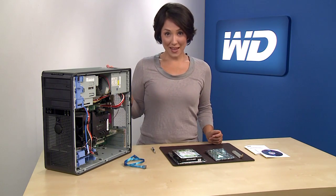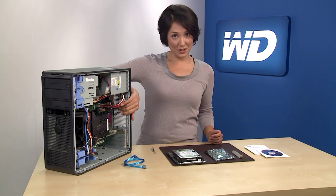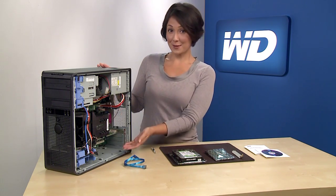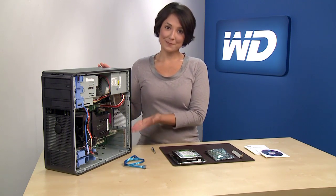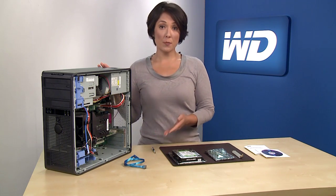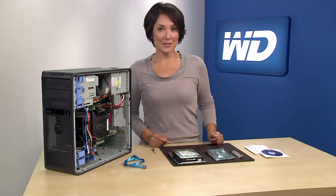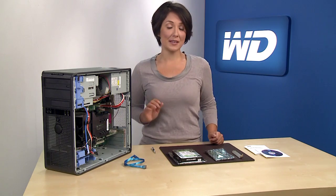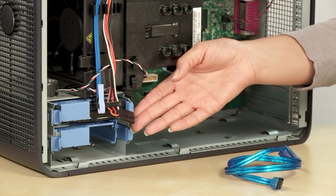Turn off your system and unplug it. Discharge static electricity by touching the metal chassis of the computer. Remove the computer's outside cover — you may need to consult your computer system manual for details, and this may require a screwdriver. Be sure to keep all screws and other parts together for easy reassembly. Most desktop systems will have at least two drive slots, and you will want to verify this prior to beginning the install process. As you see here, we have one available drive slot.